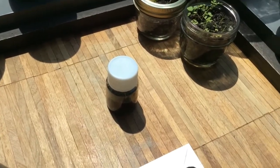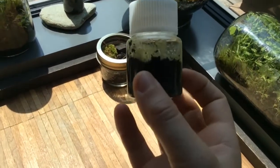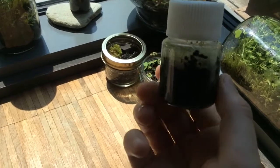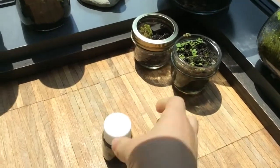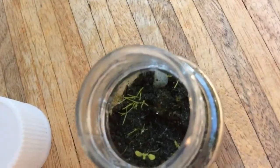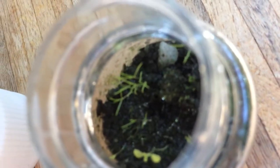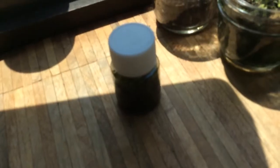Now let's move on to the smaller terrariums. This first one is my favorite — I planted nothing in it, just like the big one. You can see little plants growing on the side. Let's open it up — look, there are tiny plants growing. As I said, there's a little moss; the green stuff on the side is moss.